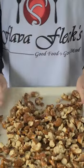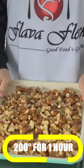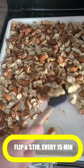Keep mixing it up, then put them into a 200 degree oven for one hour. Every 15 minutes you're going to flip and stir. Turn out a big bowl of these addictive pretzels.